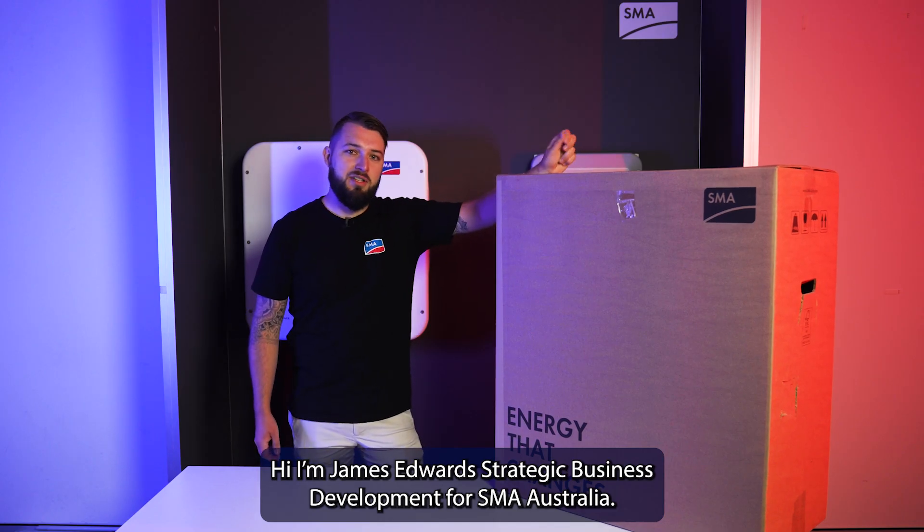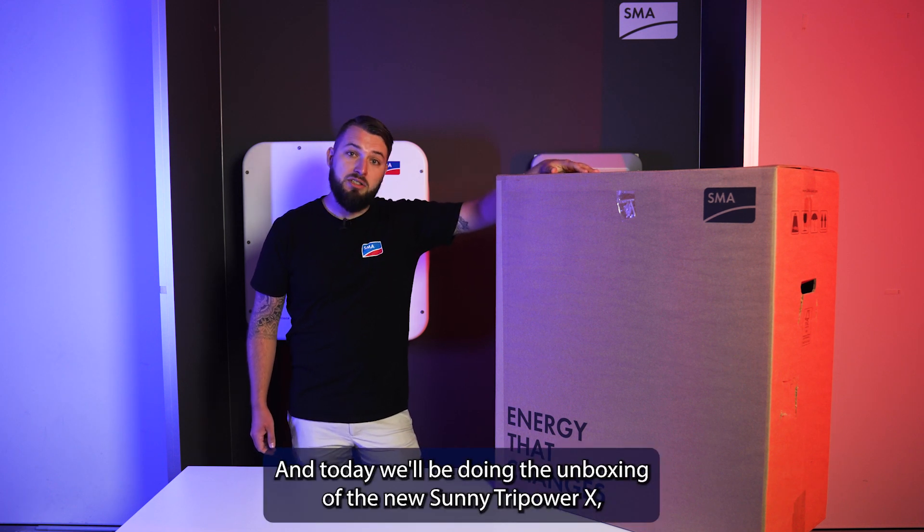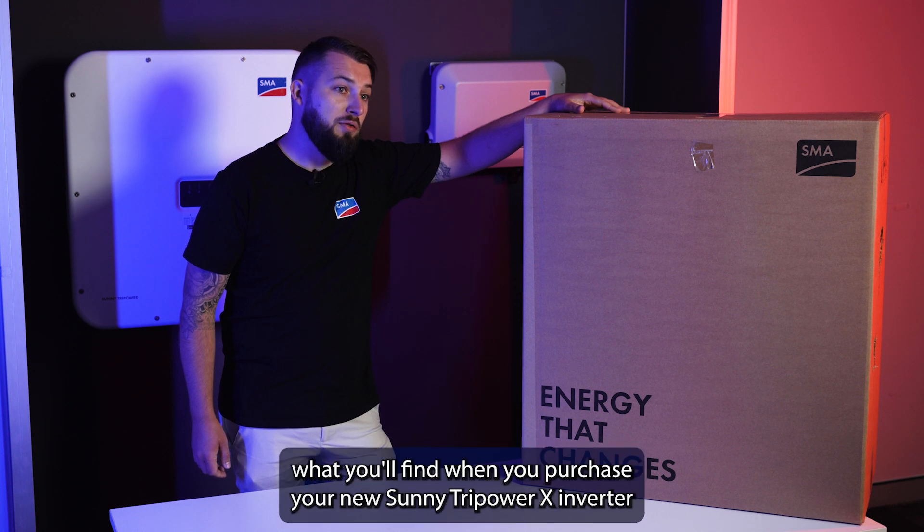Hi, I'm James Edwards, Strategic Business Development for SMA Australia, and today we'll be doing the unboxing of the new Sunny Tri-Power X, the newest addition to the SMA portfolio for home, commercial and industrial. Today I'll guide you through what you'll find when you purchase your new Sunny Tri-Power X inverter.